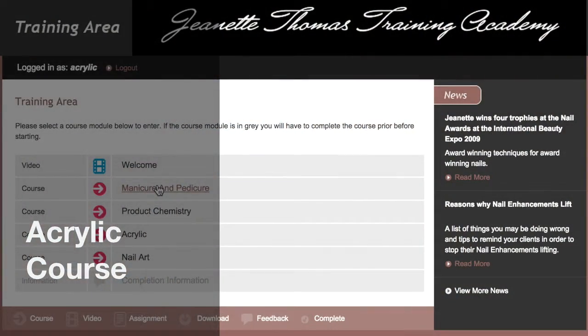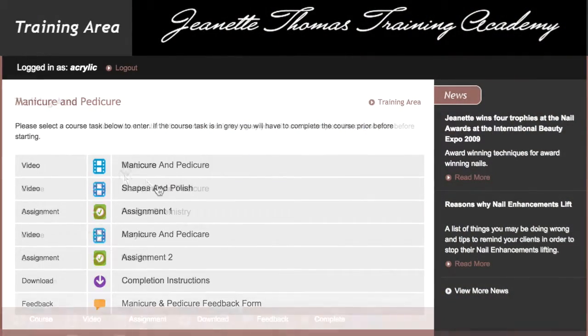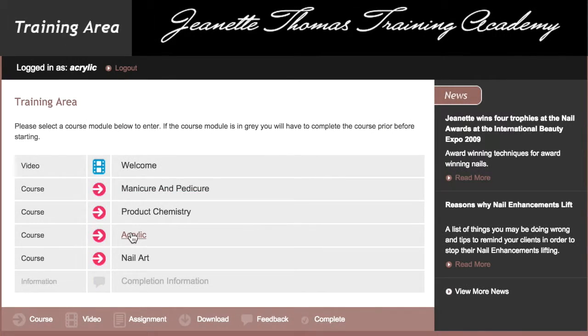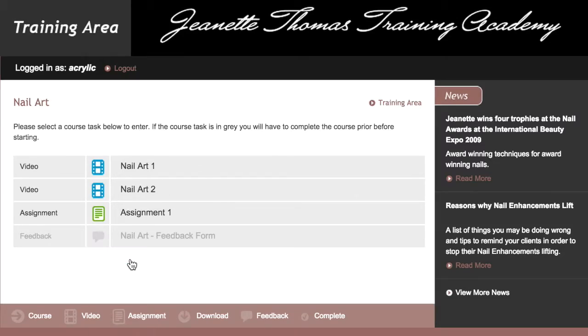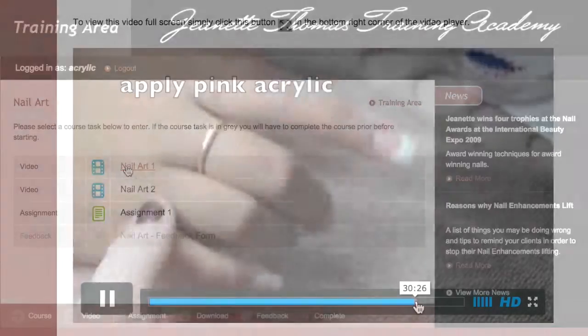The acrylic nail enhancement course covers the practical and theory of manicures and pedicures, acrylic, soak off gel polish, electric filing and nail art, and does not include full sets of gel nail enhancements.